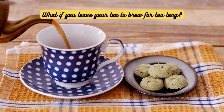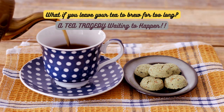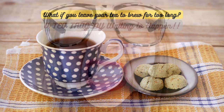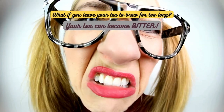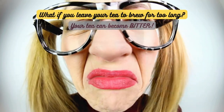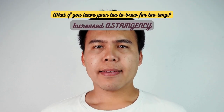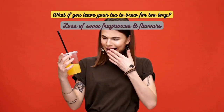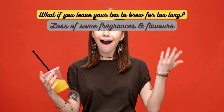But what happens if you leave your tea to brew for too long? It's a tea tragedy waiting to happen. Overbrewing can lead to a few unfortunate outcomes. Firstly, your tea can become bitter — those tannins that give structure to your tea can become overpowering, leaving a harsh taste in your mouth. Secondly, excessive brewing can result in increased astringency, making your tea feel dry and rough on the palate. Lastly, you might lose some of the delightful fragrance and subtler flavors as they evaporate during prolonged steeping.